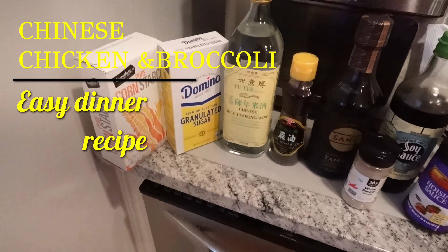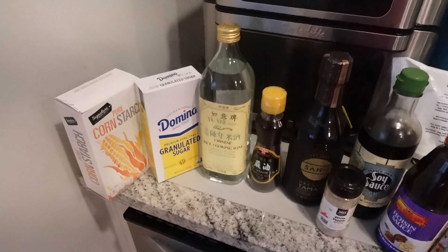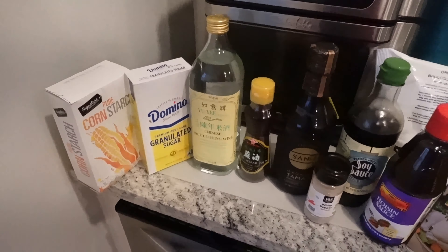Hi guys, welcome back to my channel. I'm starting the vlog off on Tuesday, July 25th. Today I felt like some Chinese food but I didn't really want to order it — I actually wanted to make it myself. So I decided to make some Chinese chicken and broccoli.